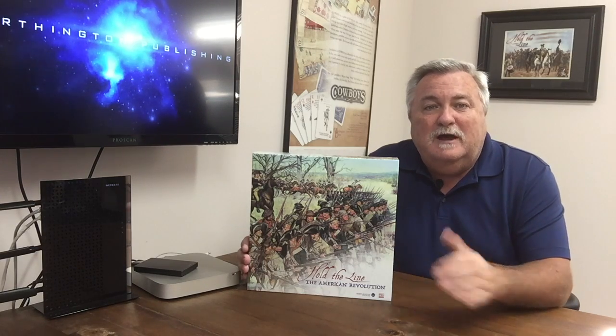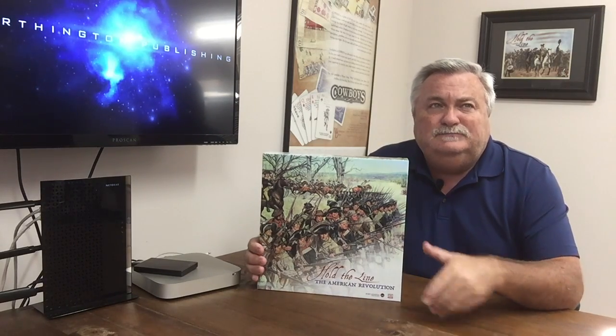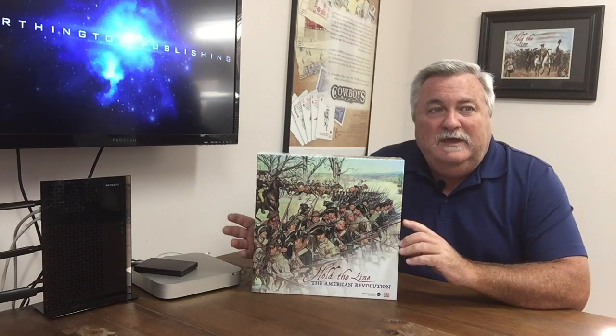So let me get into the game we're reviewing today: Hold the Line — The American Revolution. This is a remastered game. Our second game ever as a company, Worthington Games, back in 2004-2005, was Clash for a Continent. We turned around in 2007, added different scenarios, and called it Hold the Line with beautiful counters. Artwork was done by artist Gary Zobli, whose works are on display at the Alamo in Texas. Then we partnered with PSC Games out of England to do plastics.